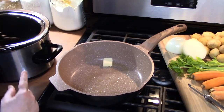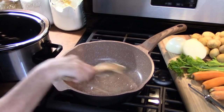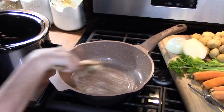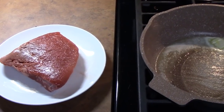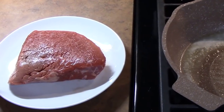We're going to give this dish some amazing flavor at every layer, so you want to melt your butter and then get it sizzling and hot — that way we get a nice sear on our roast. I have this beautiful round top roast that we're going to be using; it's about a pound and a half.